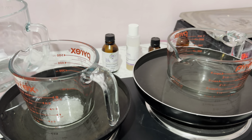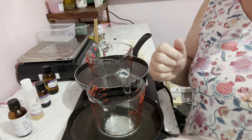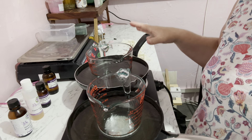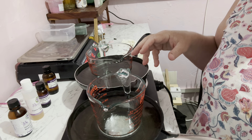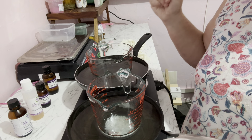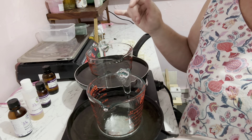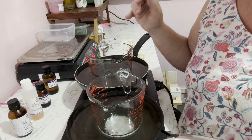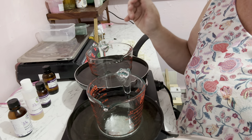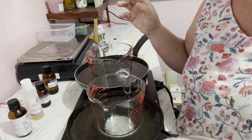We're going to turn the stove on. I've already measured the water phase and the oil phase — this is a 400 gram batch. In the water phase we are going to add 322 grams of distilled water. It does need to be distilled water. You can use floral waters and lots of other things to make this really beautiful, but we're going to keep this one nice and simple.